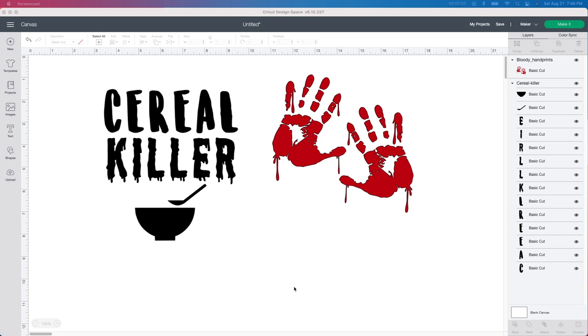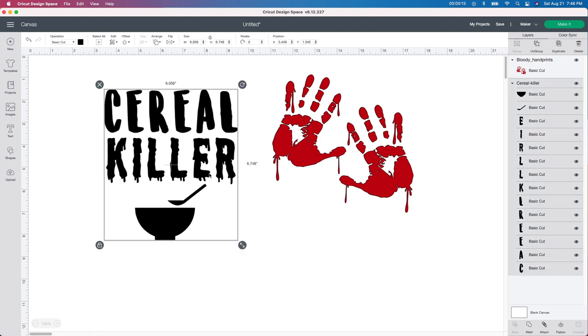Alright guys, who's ready for Halloween? I think I am. So we're going to do a quick video tutorial on how to make these serial killer bowls. I've been seeing them everywhere and I thought, you know what, I'm going to put my own take on these.